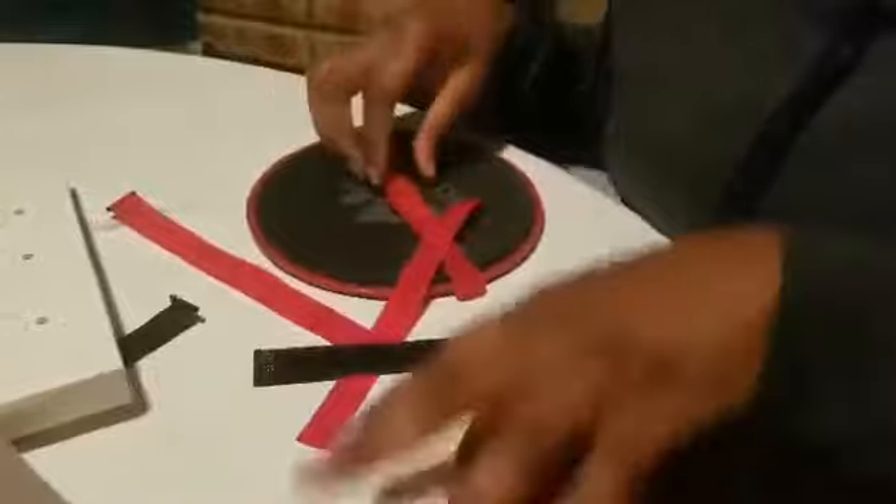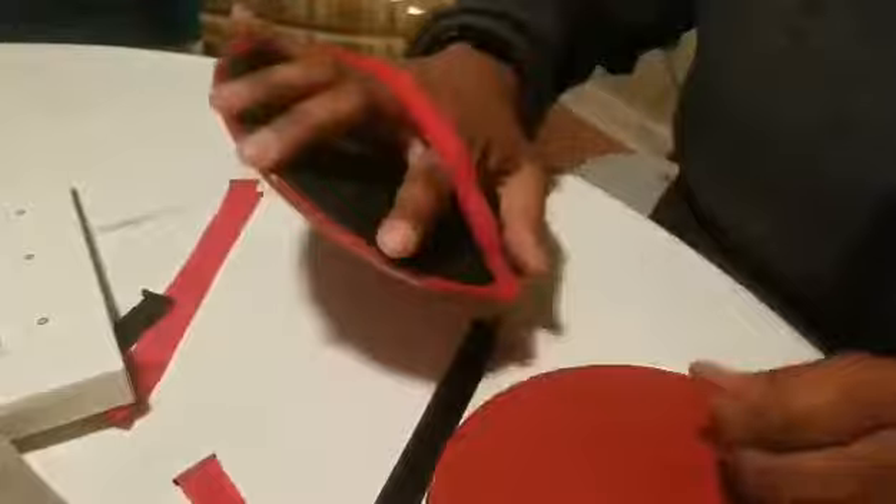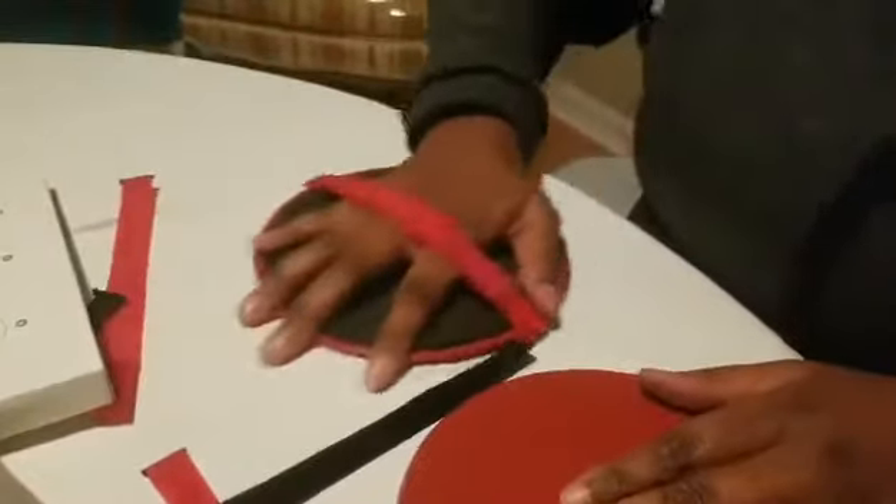It comes with this neat little carrying case, travel case — super cute. Once you get it assembled, this is what the straps look like. This is the side that slides on the carpet or any other surface.